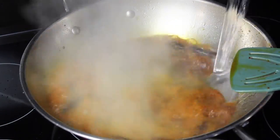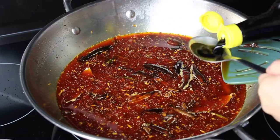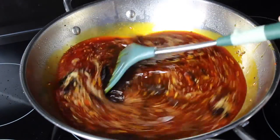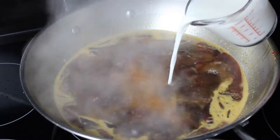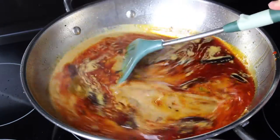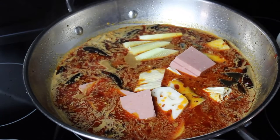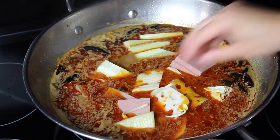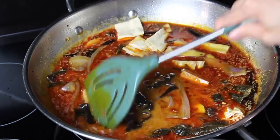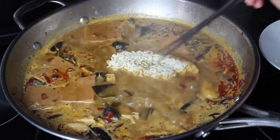Once the fragrance has come out, add the water. Then season with light and dark soy sauce and a bit of rock sugar. Bring the soup base up to a boil, and then introduce the milk and sesame paste. When all of that comes back to a boil, it's time to cook up all your favorite eats. Be sure to put them in in the order that has the ingredient which takes the longest to cook going in first. And when everything is cooked and tender, the dish is done.